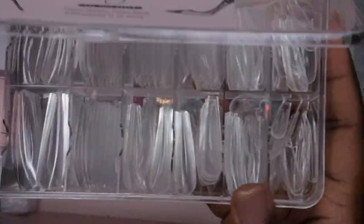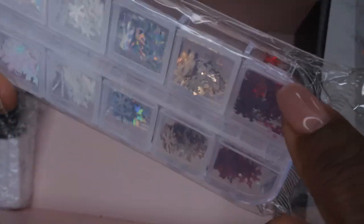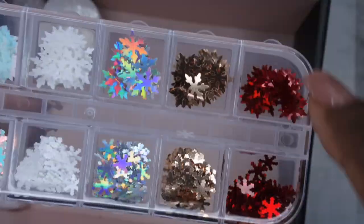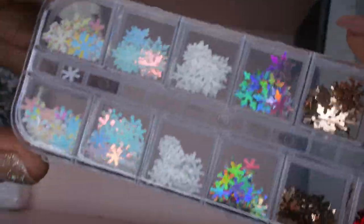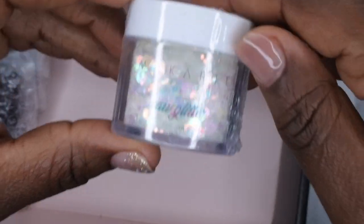Next we have some snowflakes. I know winter is pretty much coming to an end, but these are always good to have. These snowflakes come in red, gold, iridescent blue, white, iridescent white, and another iridescent white with a purple shift to it. Really pretty — I'll probably be putting these to use next year.